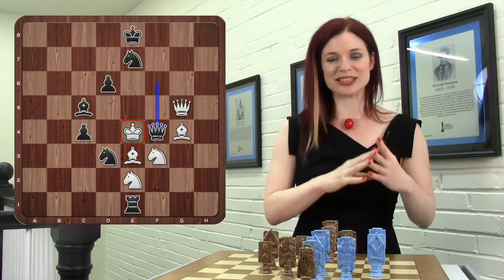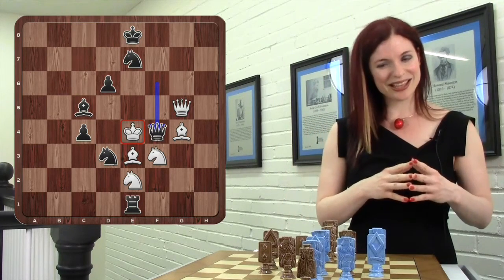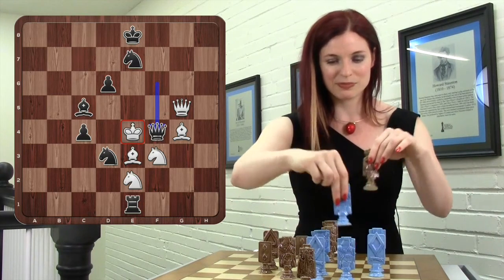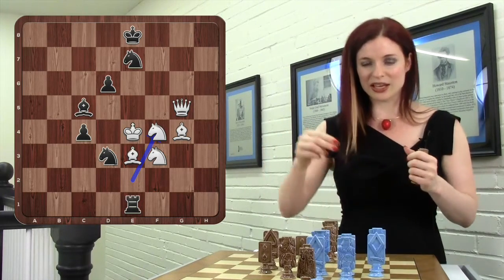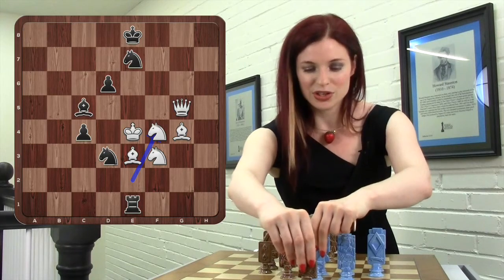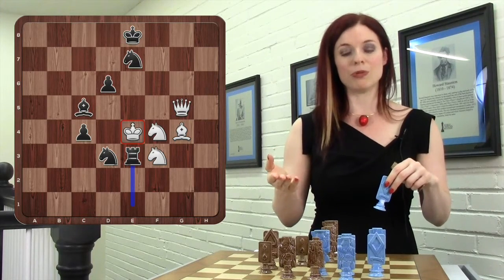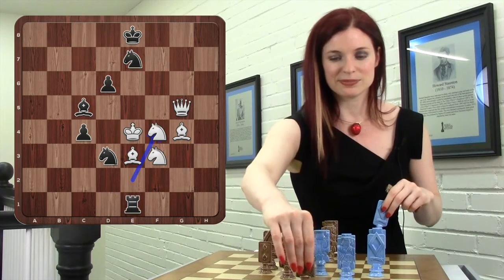So let's do this in descending order of fullness. Let's start with the knight capturing the queen. This checkmate — probably the most prosaic — the rook can just take here on E3 and give checkmate to the king, which wasn't possible before because the knight was blocking that square.